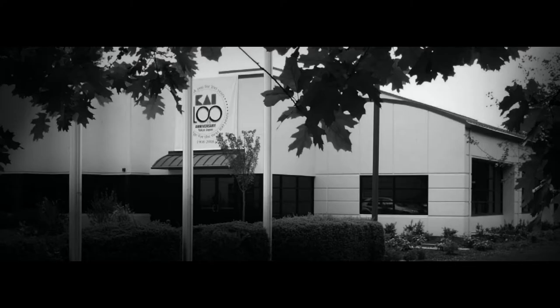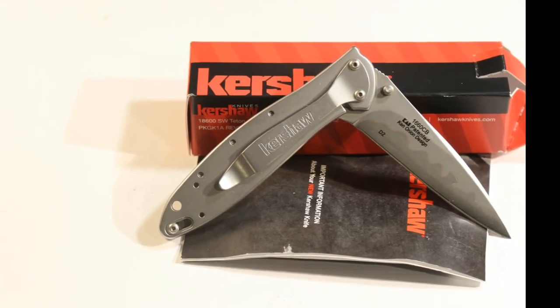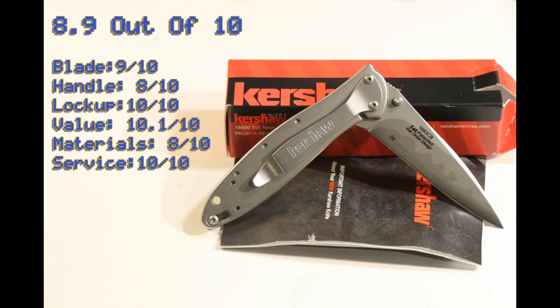Thank you Kershaw for manufacturing and distributing this knife, and thank you Ken Onion, you suave slice of sophistication. The Leek is truly a gentleman's knife, whatever kind of gentleman you might be. 8.9 out of 10, we strongly recommend this knife. This has been the Prosumer Report with Koizumi — I'll see you next time.